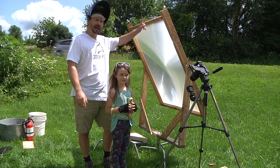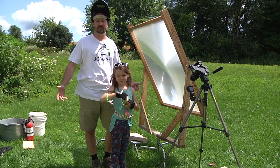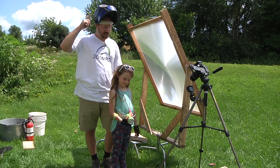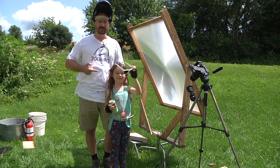Hey everybody, it's Ben here and behind me is the solar death ray. It's a five foot diagonal magnifying glass recycled from an old projection TV. And with me today is Sophie. I've got my welding helmet, she has some specially modified dark glasses, and we're gonna burn things.